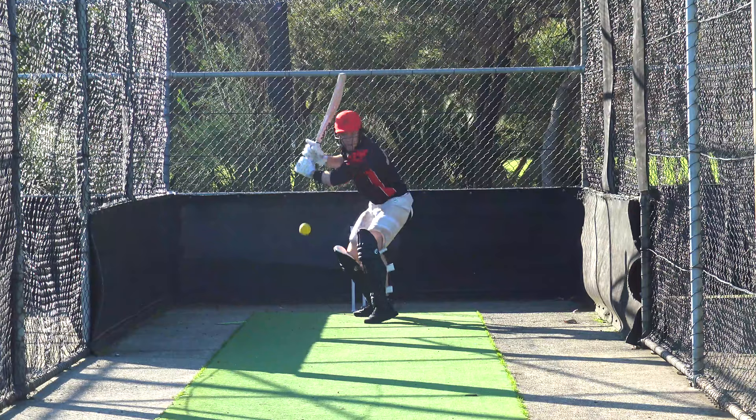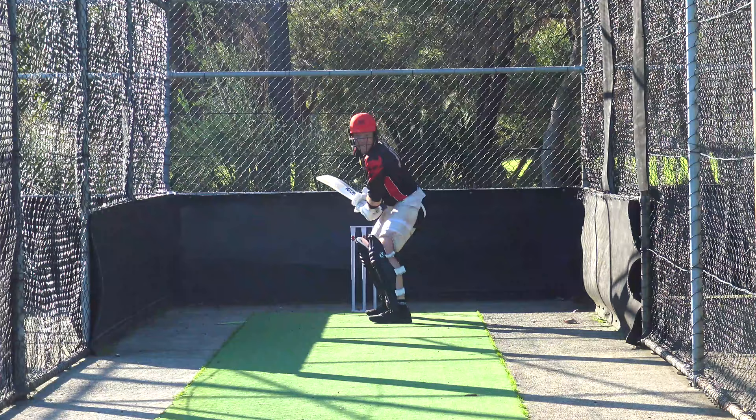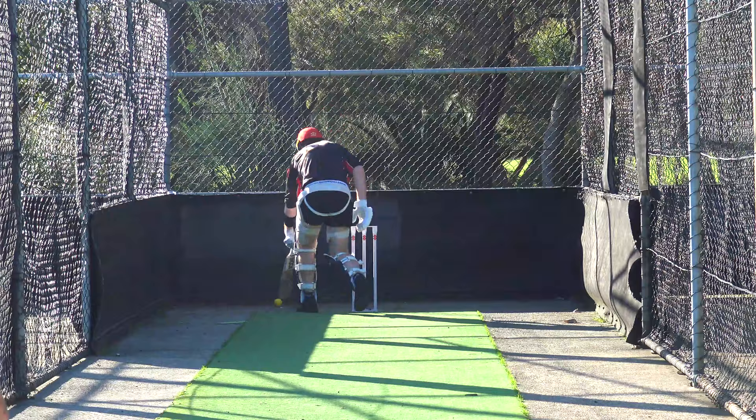Shot Zimbo, nice, yeah, great shot. Nice Zim. Just get in your stance for me.